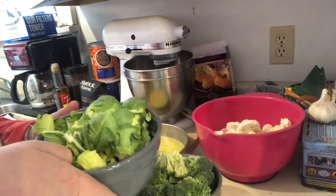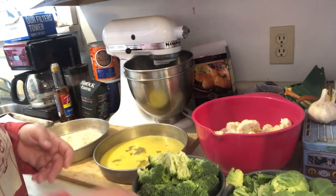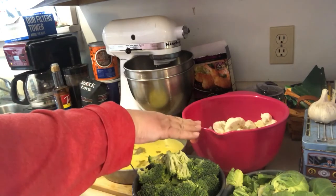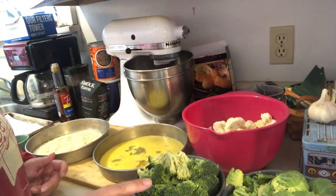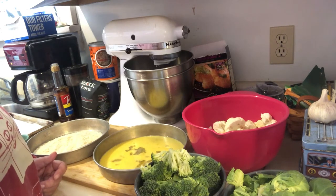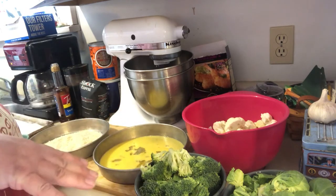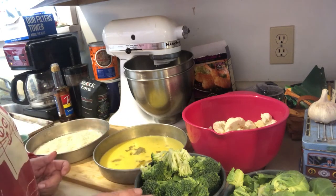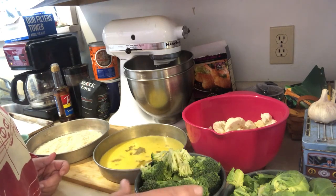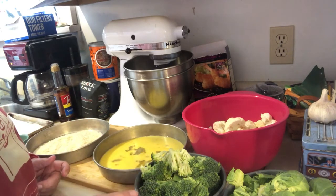We've got Brussels sprouts, broccoli, and cauliflower. Ahead of time I washed and chopped up the cauliflower, and I found already pre-cut broccoli and Brussels sprouts. That's a really easy way to make things a little bit easier in the kitchen. It does cost a little more, so you're welcome to buy a head of broccoli and a bag of Brussels sprouts and cut them yourself — but sometimes it's just easier to have it already cut up.